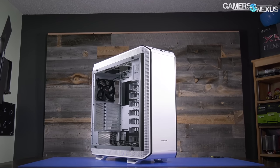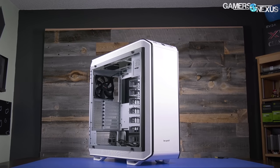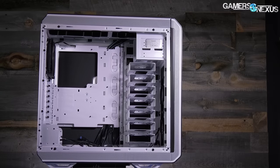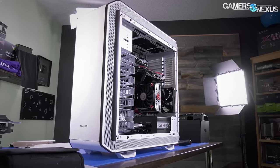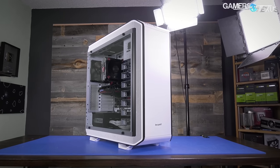This video is brought to you by the Be Quiet Dark Base Pro 900 White Edition. The DBP900 marks a return to full tower cases, equipped with ample hard drive support, effective noise damping foam, high-performance fans, and the option to be inverted into an alternative layout. Learn more at the link in the description below.